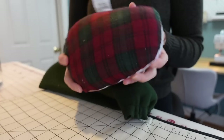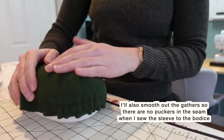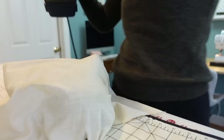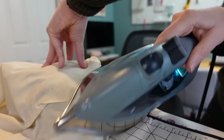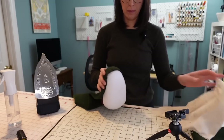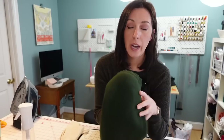Once I had the gathers in here, I wanted to just press this to set it. So I'm using a tailor's ham to press that curve in the sleeve cap — you can pick this up at pretty much any sewing supply store. I'm using a press cloth because I just want to avoid touching the iron directly to the wool. I'm also using a spray bottle to mist the fabric before ironing since my iron is not great with steam, so I don't ever put water in it. Then I'm just pressing that around the tailor's ham to set that curve into the top of the sleeve cap.